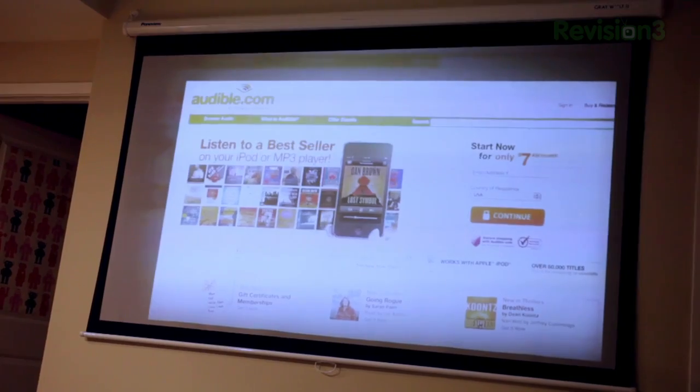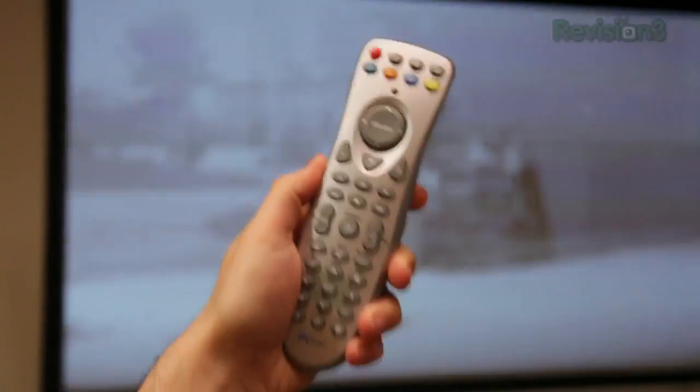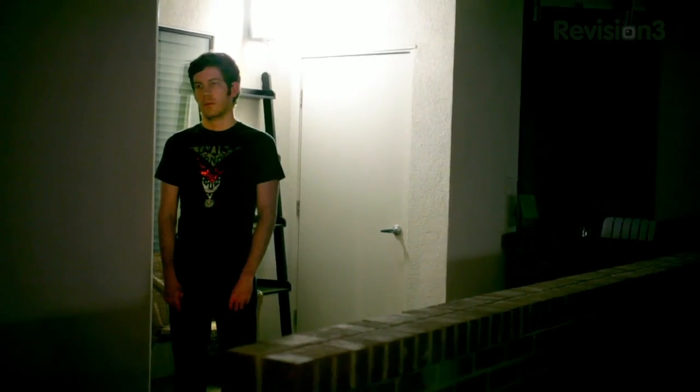The hosts discuss skipping ads and trailers on DVDs in a humorous exchange. After much frustration with unhelpful button-pressing suggestions, the conclusion is that pressing the right sequence on your remote will tell the DVD player to skip the ads and trailers.